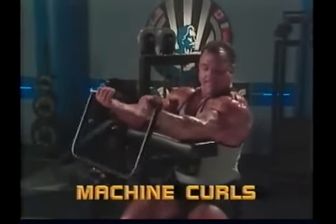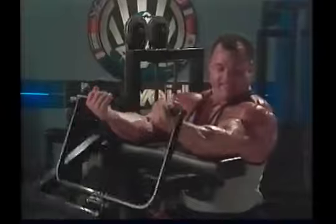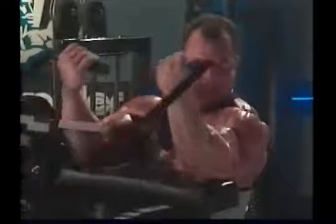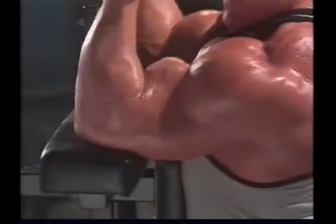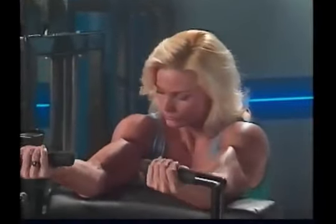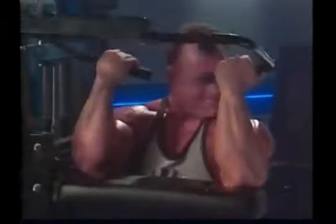You'll find a variety of different curl machines in most well-equipped gyms. These machines allow you to do curls against smooth, continuous resistance and frequently feature some kind of cam-created variable resistance. As with other machines like these, they are best used for higher rep, lower resistance finishing sets. With machine curls, you shouldn't expect to build a great deal of mass and strength, so instead go for full range of motion, very strict, detail and quality movements.